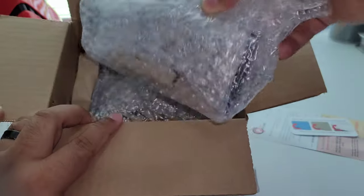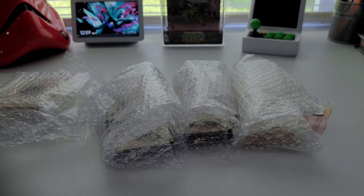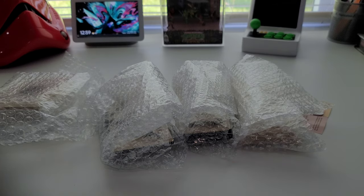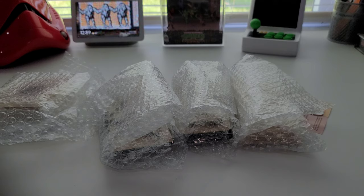Everything comes very well packed — can't complain about that. Here are the prices: I purchased a Turbo Express display stand for $8.39, a Nintendo DS/3DS XL display stand also for $8.39, the Xbox 360 display stand for $13.99, the Atari Lynx 2 display stand for $14.49, and then the Xbox Series X controller display stand for $13.99 — I got two of those — and the PlayStation 3 controller stand was also $13.99.